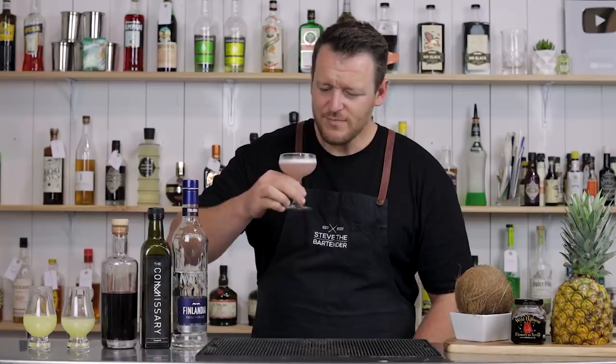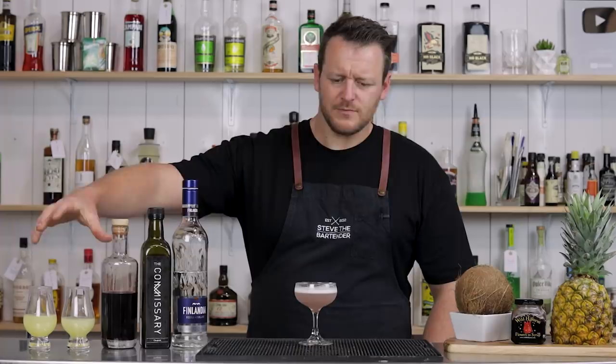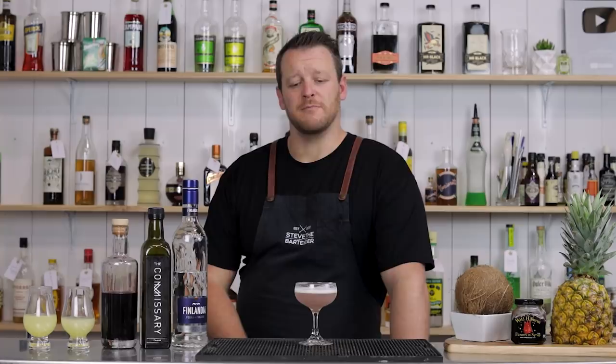Yum. Really easy to drink. Well balanced with the sweetness and the sour. I like the combination of the two citrus juices, and it's quite tart from the grenadine — really vibrant. And that hint of nuttiness from the orgeat — I really like that.